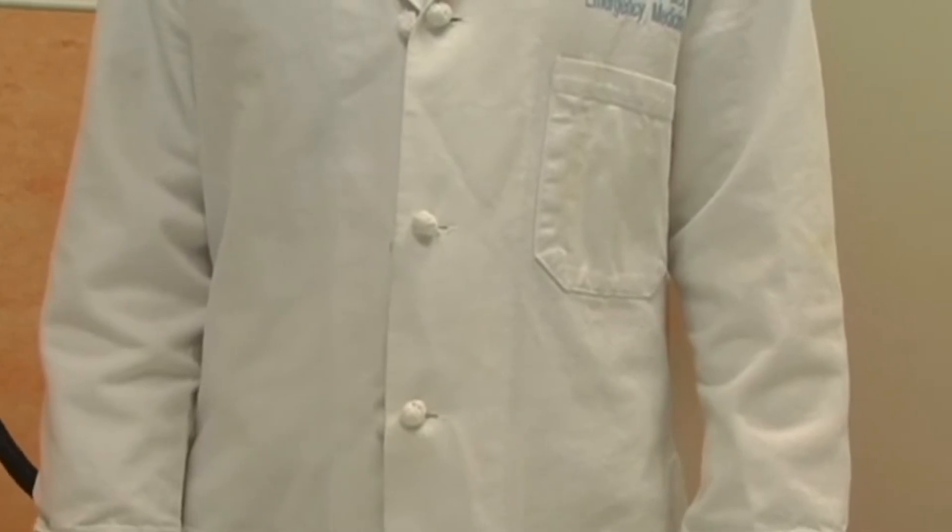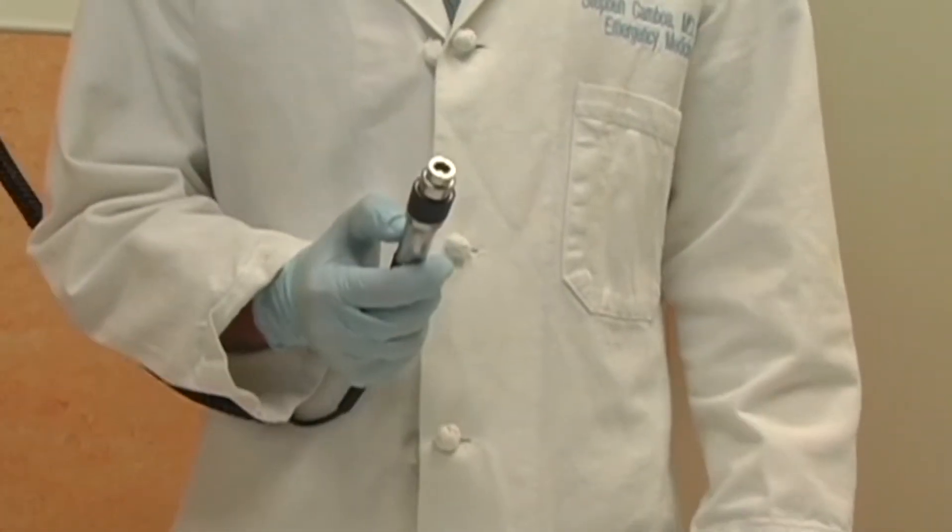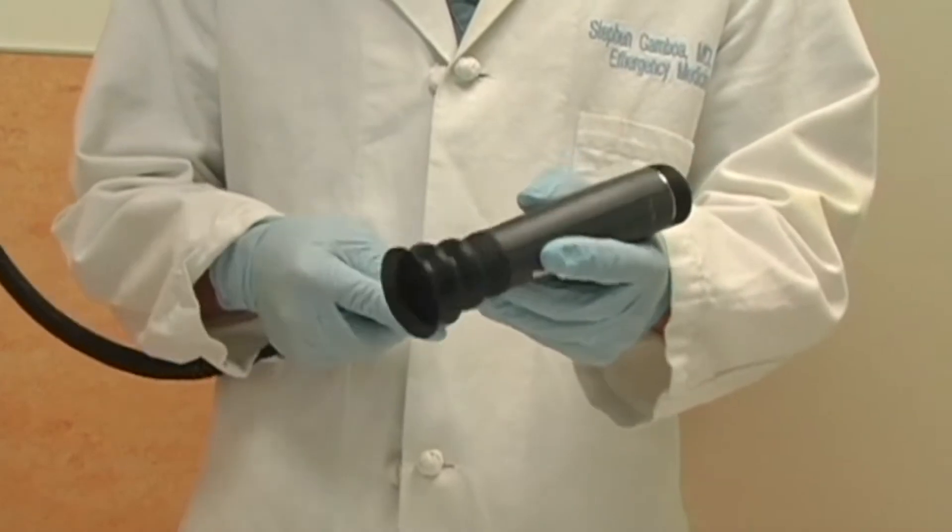You will need the following equipment: the standard Welsh-Allen diagnostic handle and the Panoptic device itself.